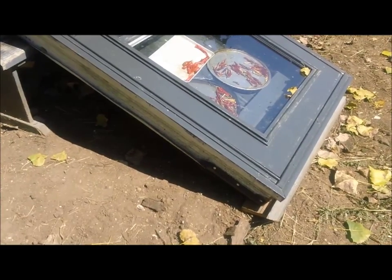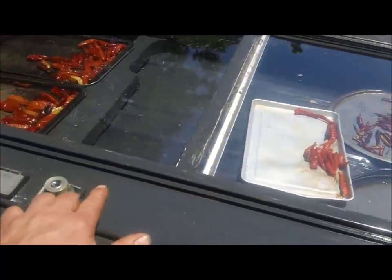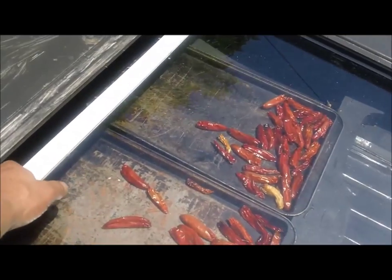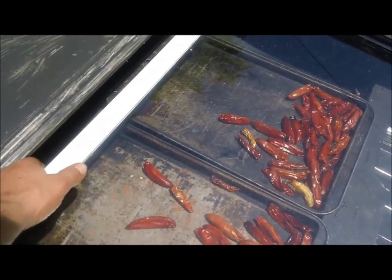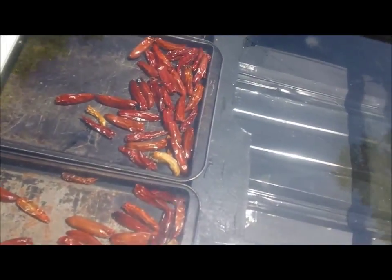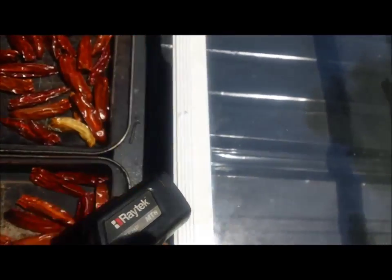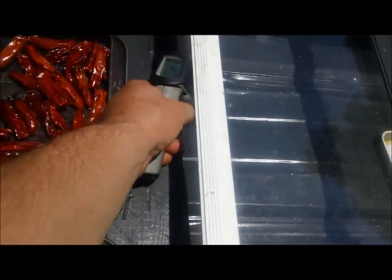If anybody wants an idea of how this thing works: on the very bottom there is a vent, the air runs up through the inside, and I leave this thing cracked open a little bit just to let that air circulate. It's roughly running about 140 degrees right now, 151 degrees on the top, and 175 degrees further up.